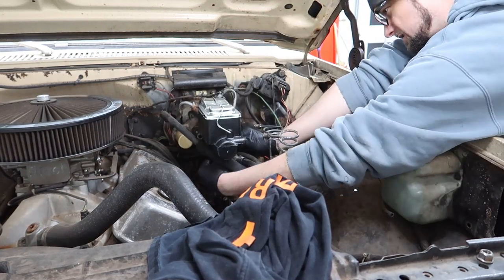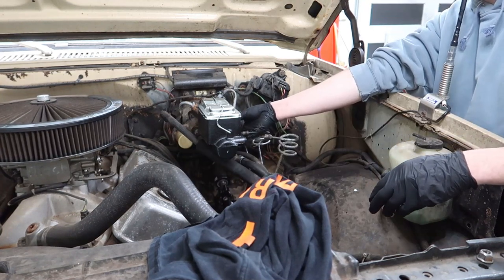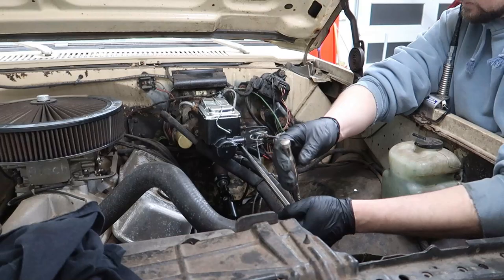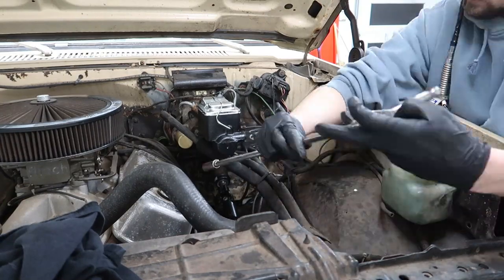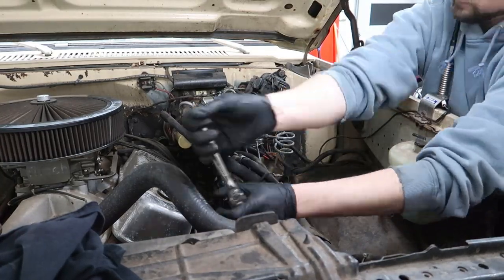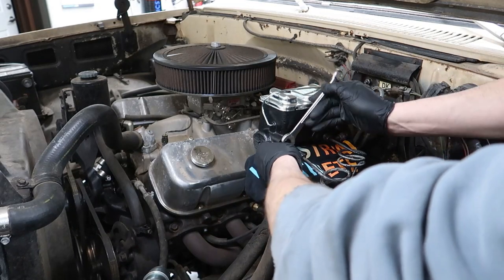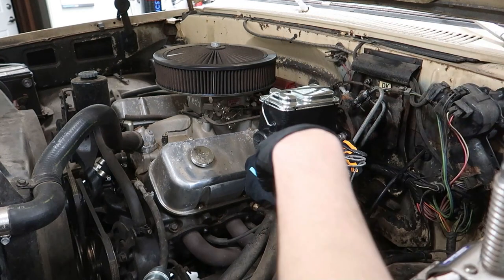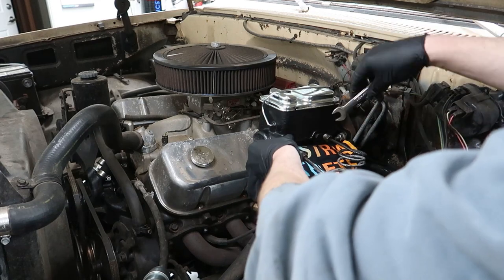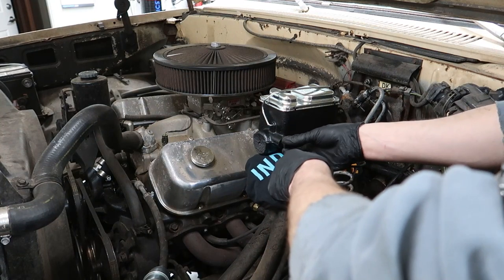Let's get this thing in — sneaking it in past the bracket. Don't forget to reinstall that bracket. Ideally I'd paint that bracket but we're not being ideal right now. Obviously next we've got to hook up these lines. I think it's supposed to be 9/16ths for the wrench. We'll do one at a time so we don't make a big mess — though we'll probably still make a big mess. It's the thought that counts.